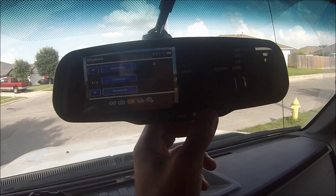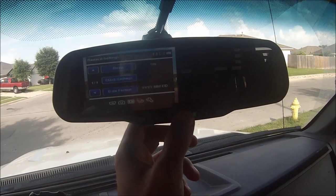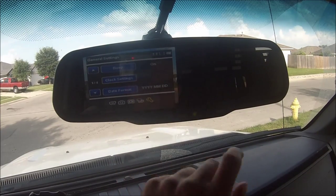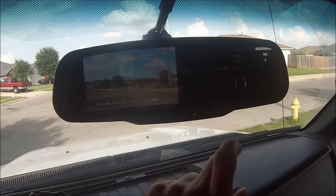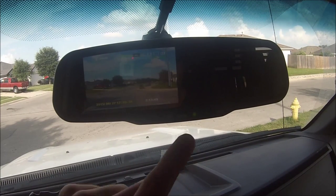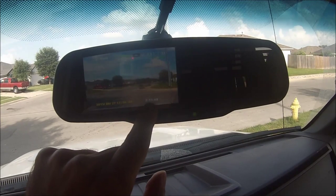Picture mode — I'll go through the menu quick just so you can see it, but I have no intention of ever taking a picture with this, I've got a phone for that. Playback mode — that's your volume, you can delete individual files, protect a file. It's pretty simple to use.